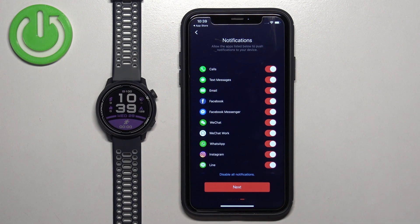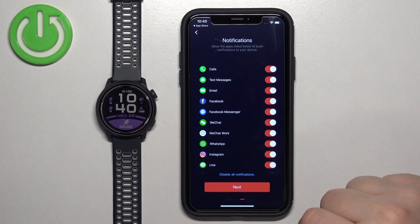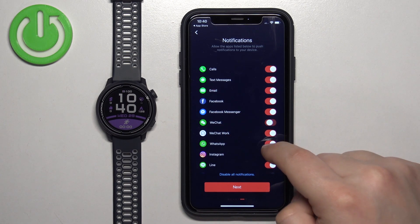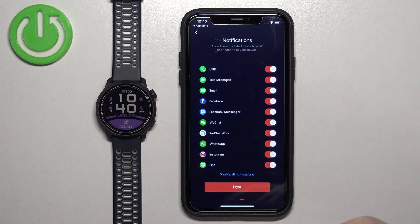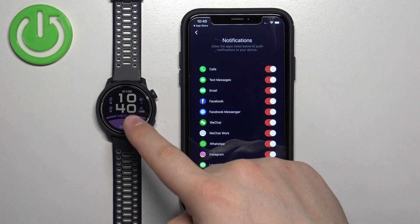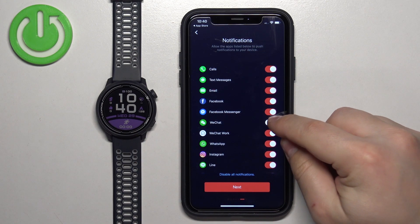Here we can enable and disable notifications for specific apps. You can tap on the switch to disable or enable notifications for an app. How it works: if the notification is enabled for an app and you receive a notification from that app on your iPhone, it will be forwarded to your watch. If it's disabled, it won't be forwarded — you will only see it on your iPhone.